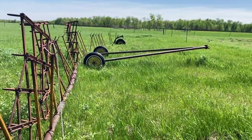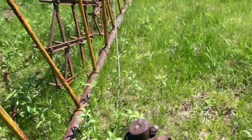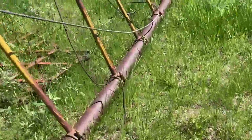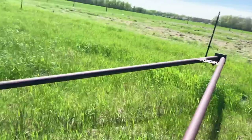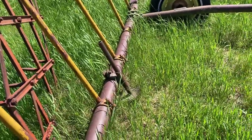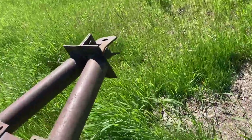If anyone can identify what brand this is, that would be very helpful. We never really knew what brand it was — we didn't care at the time. I'm just wondering, what is it? It's got a jack there. You know, you don't see a lot of harrows anymore — not a lot of these. You see other types, but not this style.